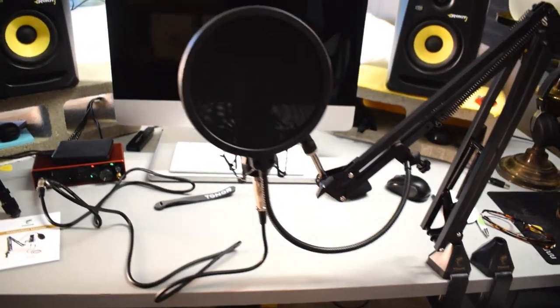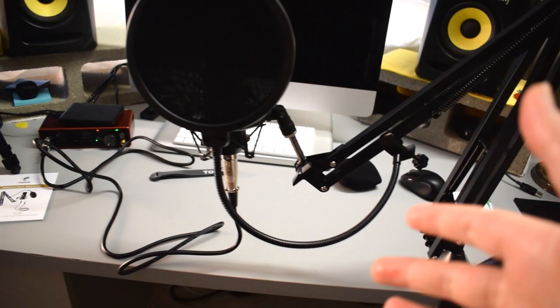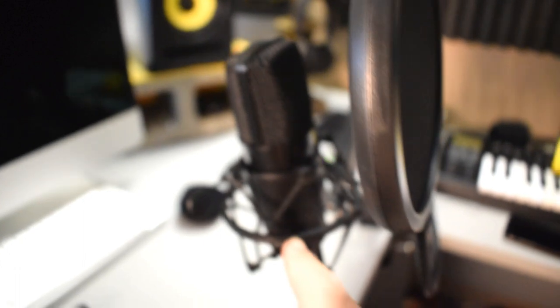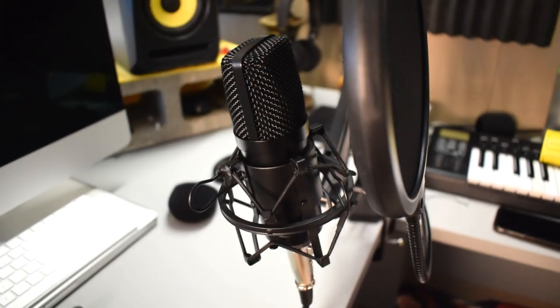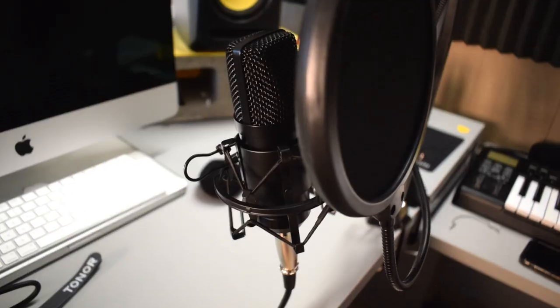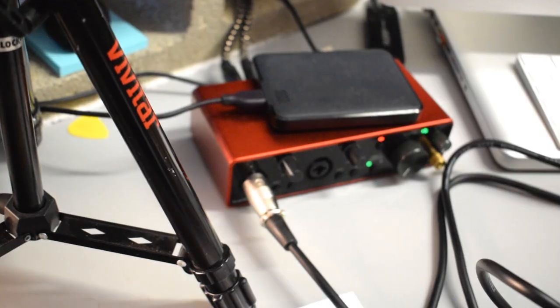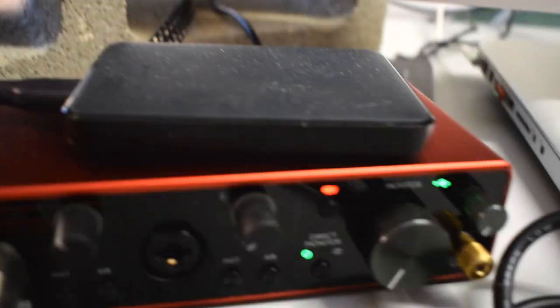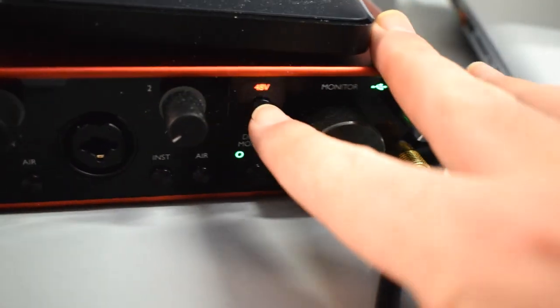Alright, I got the microphone set up on the stand. I had a little difficulty finding a good place to attach the pop filter, but I found that attaching it at this angle and bringing it right up in front of the mic works great. The side of the microphone with the Toner logo is the front. I have the XLR cable going into my Focusrite 2i2 interface, and it does require phantom power, so you need an interface with phantom power.